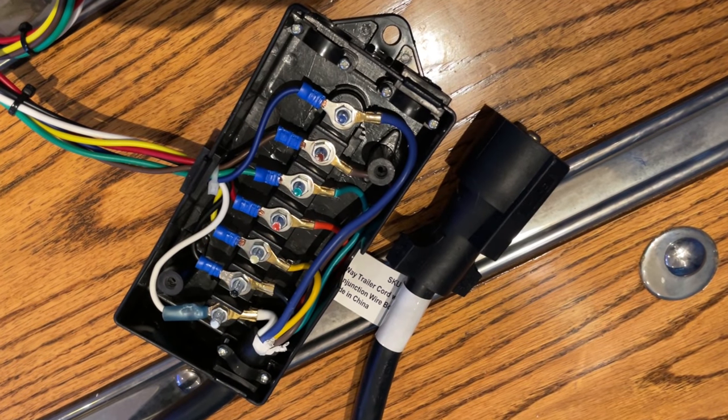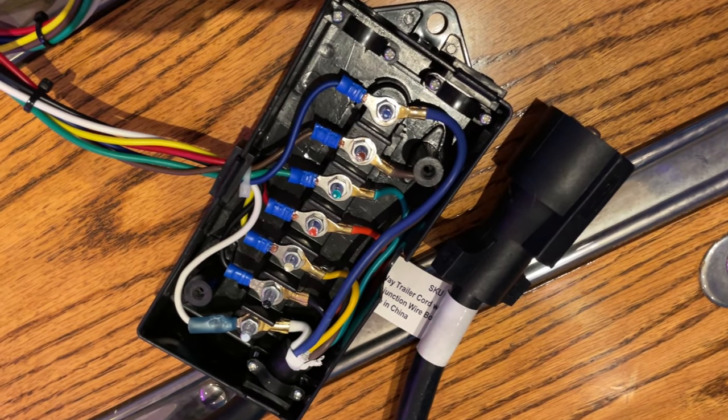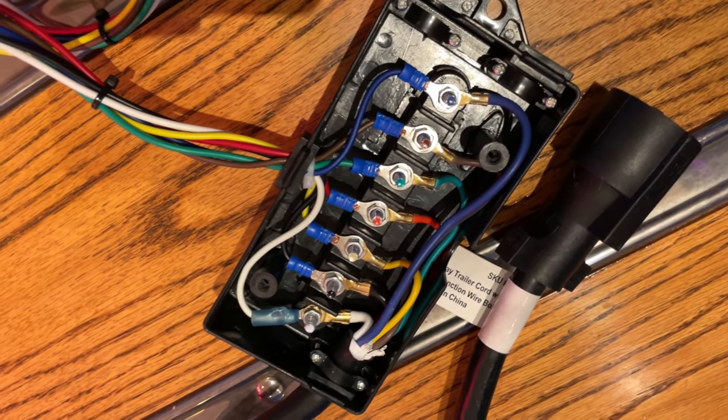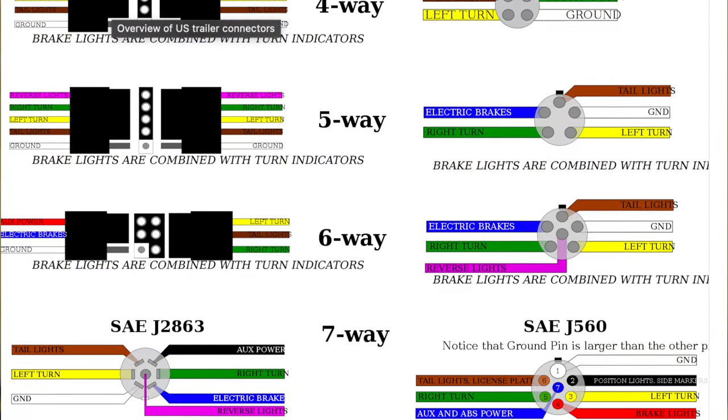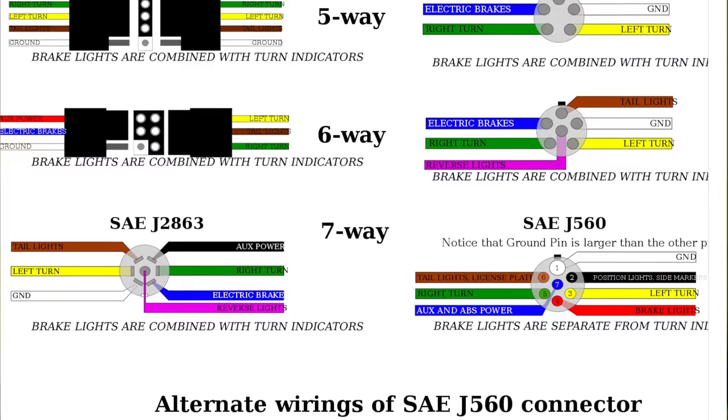Either way, we're going to need three things at a minimum: ground, 12V power from the truck, and some way to interface with the truck's signals so we know when it's turning or stopping — all of which is available at the truck's trailer connector. Most trucks today, and even many cars, are already pre-wired for a trailer, though sometimes the wiring is just bundled underneath the bumper. There are many different formats of trailer connectors — such as the 4, 5, 6, and 7-pin setups here in North America — and ISO standards for up to 15 pins.